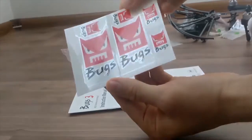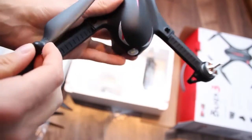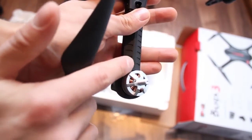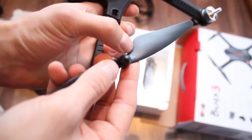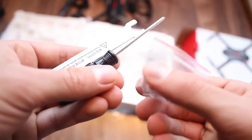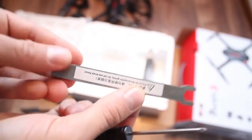It also comes with some nice stickers and an instruction manual that is actually useful, unlike many out there. Besides the standard propellers, there are also 4 more spare ones that can be attached by spinning onto the motor slots. Just make sure you get the propellers on the right spot — you can tell by checking the letter A or B next to the motor and matching it with the respective prop.